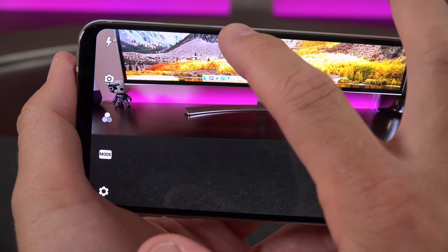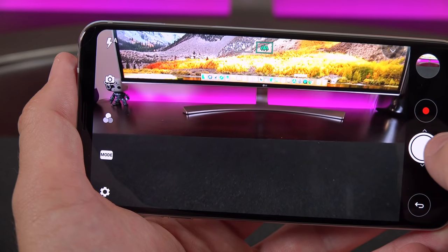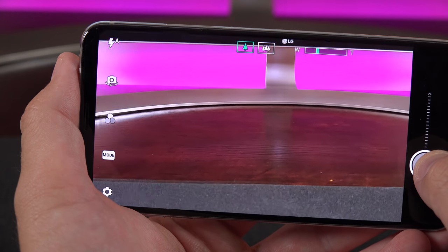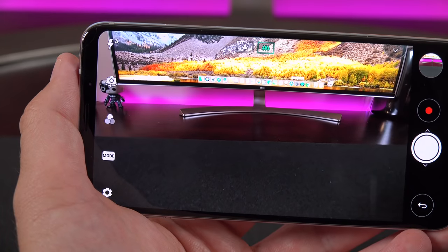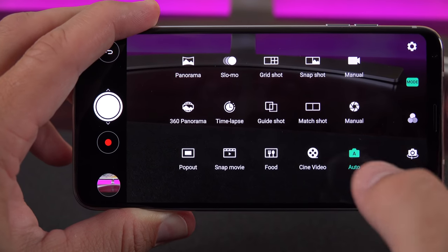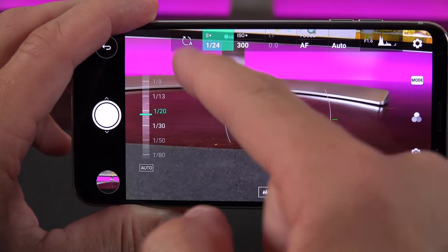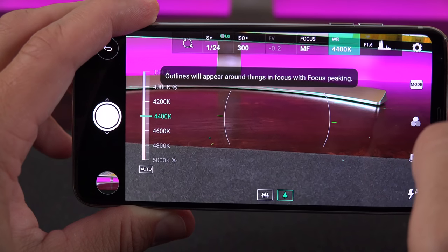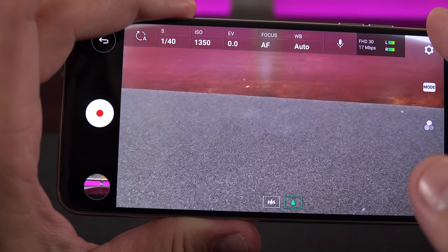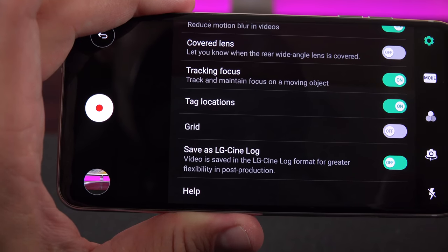Digging into the camera app, up top you can switch between the main camera and the wide-angle camera—it makes a big difference. There's also a zoom slider; zooming all the way out will smoothly switch on the wide-angle camera. We get a ton of manual modes, including manual mode for both photo and video. In manual mode you can see the horizon line and manually adjust shutter speed, ISO, focus, white balance, and more. It also shows audio input levels for both left and right channels and the bit rate for video. Under manual video mode, you can save footage as LG Cine Log for more post-production control, though this doesn't work with the wide-angle lens.